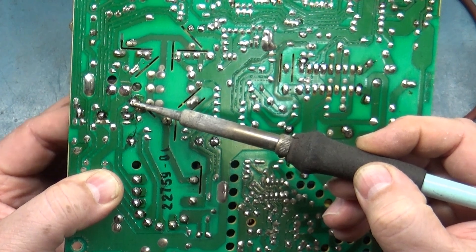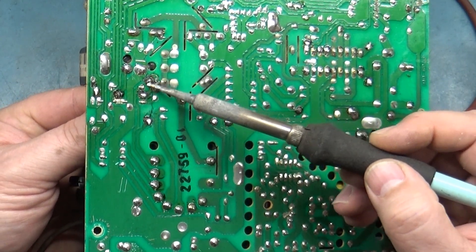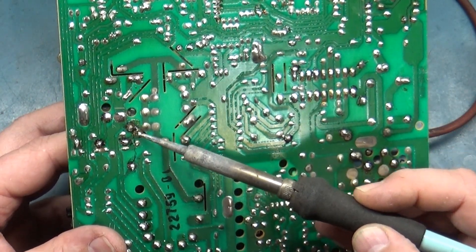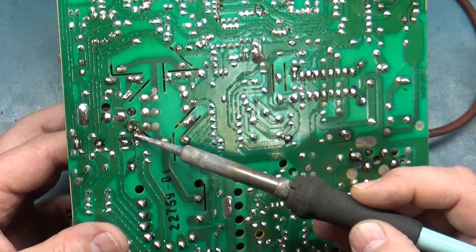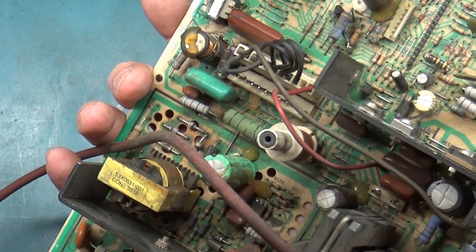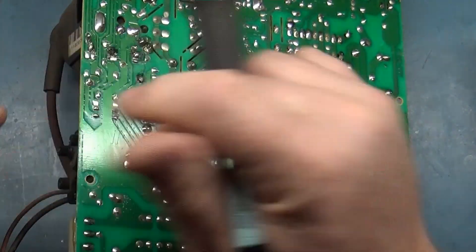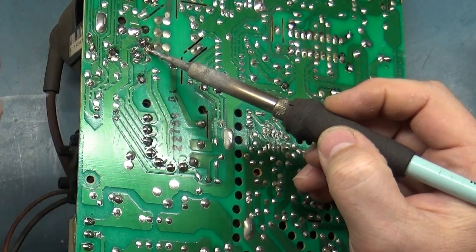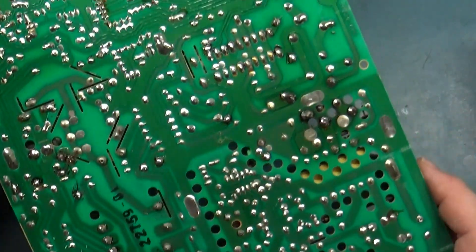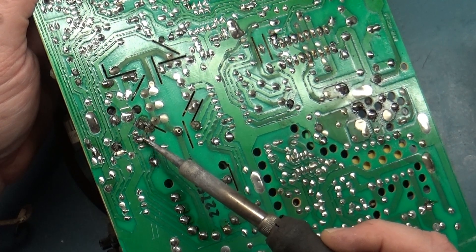There's a bunch of glue here and the pad is all messed up — no wonder they reflowed this. Let's do a little reflow in here. What we need to do is hook this up and verify the discrepancy, but I just wanted to do some testing first to see if we can find an obvious failure point — because if something has clearly failed, we can confirm the issue without having to hook it up.